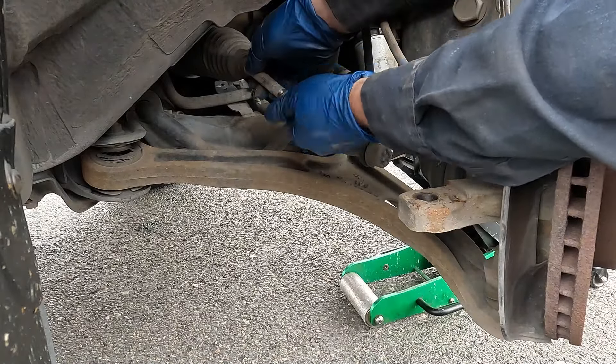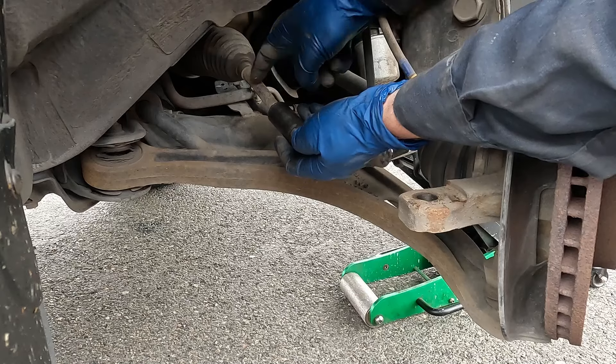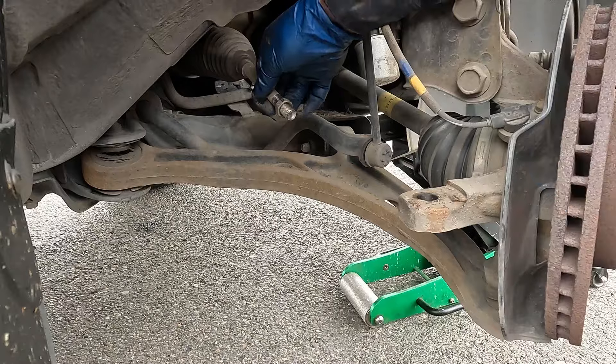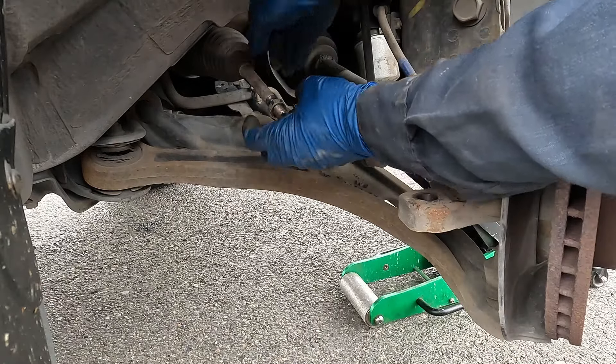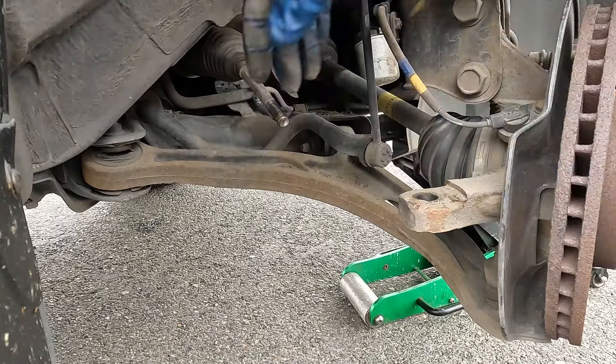Now if all you're doing is the outer tie rod, you can skip ahead and your new outer tie rod would just thread onto your old inner. But if you are moving ahead, we'll pull this nut off. Mine comes off really easy by hand. If yours does not, you can use a deep socket with an impact and hold it with a pair of vice grips, or use a wrench. If it does not come off, cut it — it's getting replaced anyway.